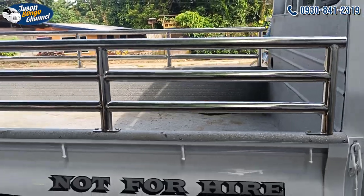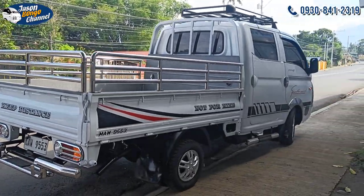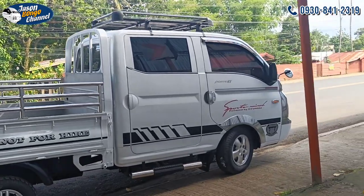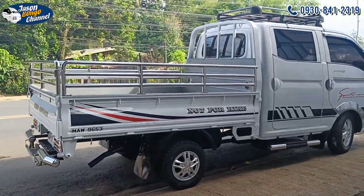Ito yung kulay original color from Hyundai Korea. Tapos sa likod guys, yung haba nito is 7.3 — to be exact, 7.3 feet. Kakaiba yung ating grills kasi tatlo, yung normal natin is dalawa lang. (This is the original color from Hyundai Korea. And at the back guys, the length is 7.3 feet exactly. Our grills are special because they're three layers — normally it's only two.)